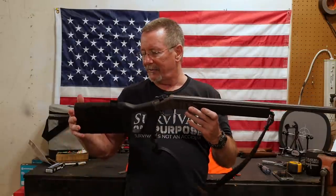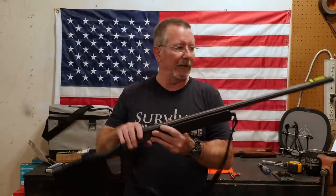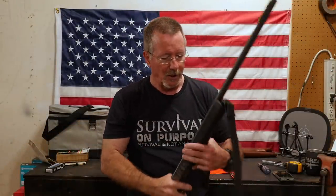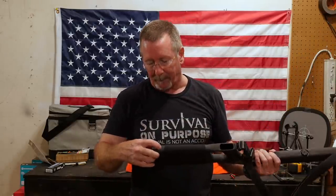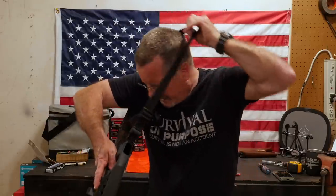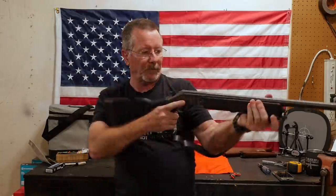Okay, so I've got everything installed and this is what we have — the survival shotgun. You can see you've got the high-vis snap-on sight for the front. It's a fiber optic sight and it really does give you a bright dot to look at instead of the little brass dot, which really helps in low-light situations. I've got the sling on here. What's cool about this sling is it stretches out so you don't have to make it tight, and if you want to stretch it out you can wear it like a backpack. There's a lot of different ways of doing this.